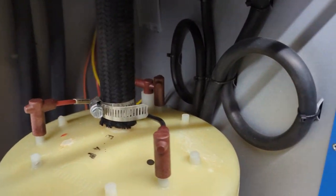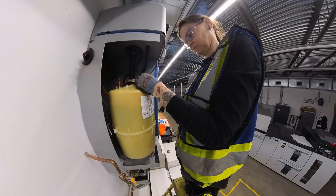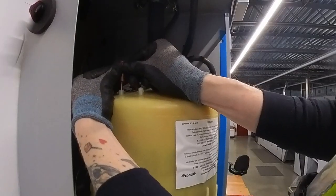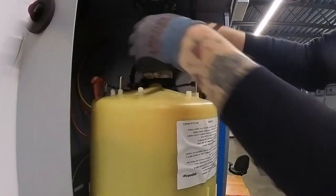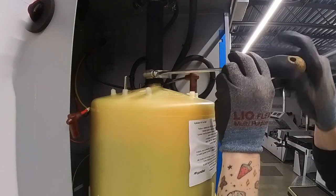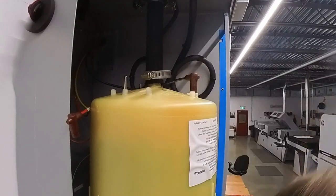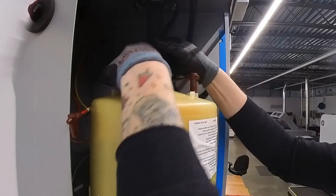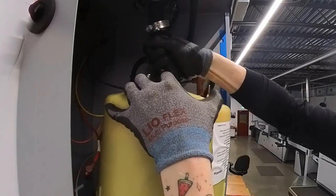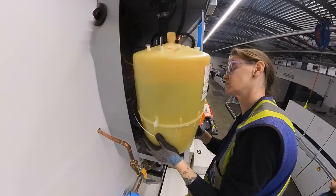There are three color-coded wires on the top — you just have to disconnect those from their terminals. I'm making it look a lot more difficult than it is; you just have to pull them off. And then you can undo the hose clamp and pull it off. There we go. And then you can pull the whole pot out.